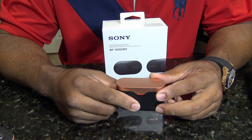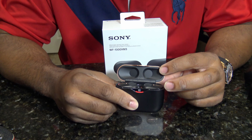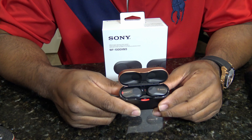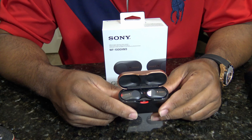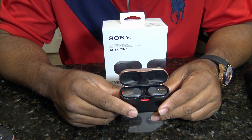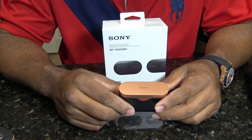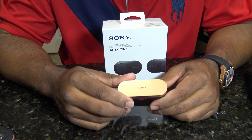They are not water resistant. They can probably handle a little sweat — that's just my opinion, my assumption, no scientific research on that — but a little sweat they can probably handle. Submerged in water? No. No go.